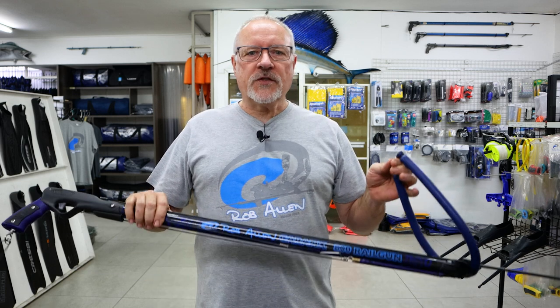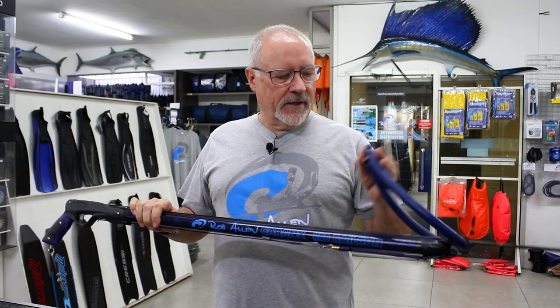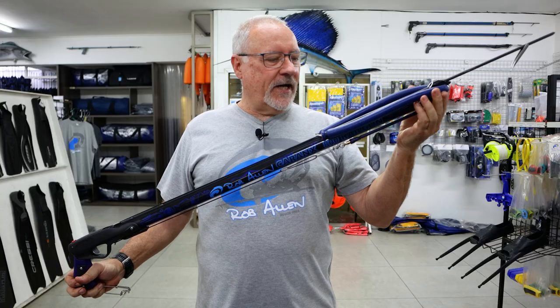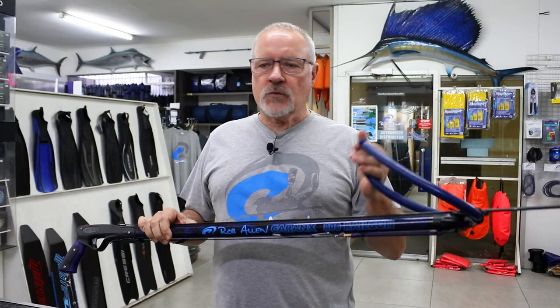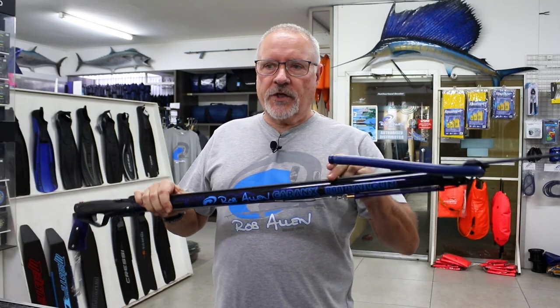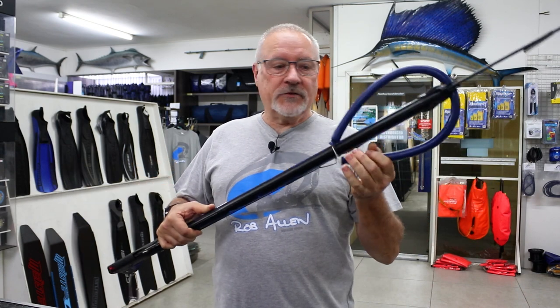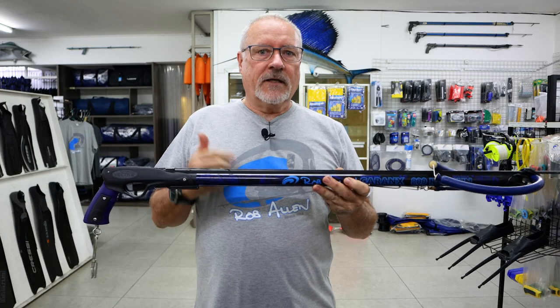Hi guys, welcome to another video. This week, as with the last two weeks, we showed the aluminium guns. This is our last in our single-band aluminium gun series. It has a 20mm rubber. Back in the day when I first started out, this was my preferential gun — my personal preference was a 20mm. This drove a 7mm spear very well, but is quite difficult to load, as you can see it's quite fat.